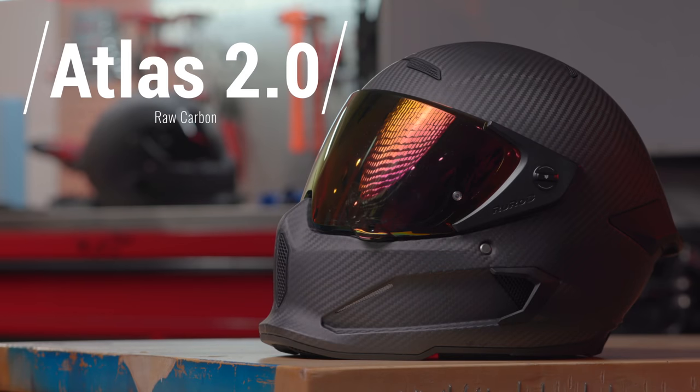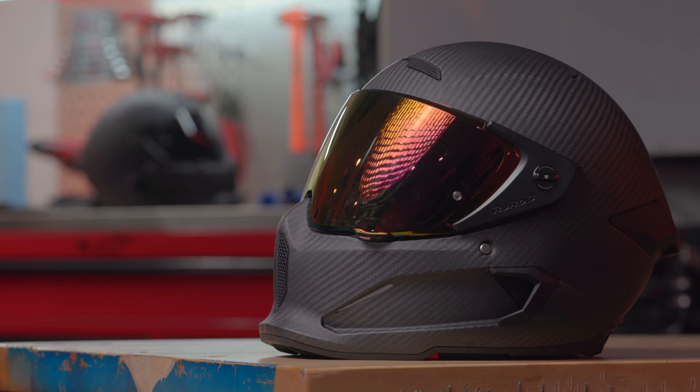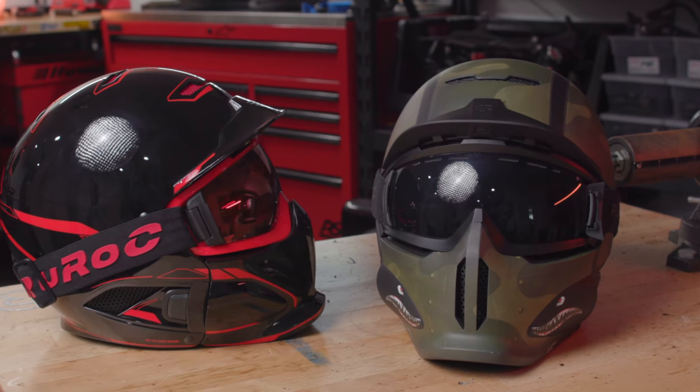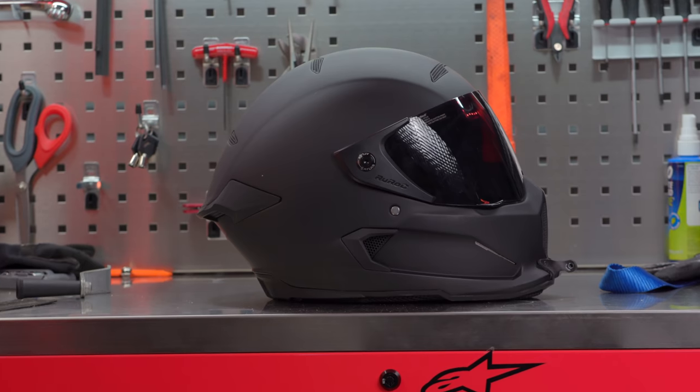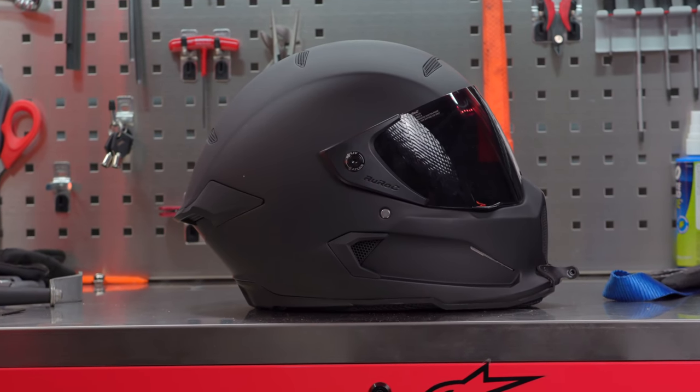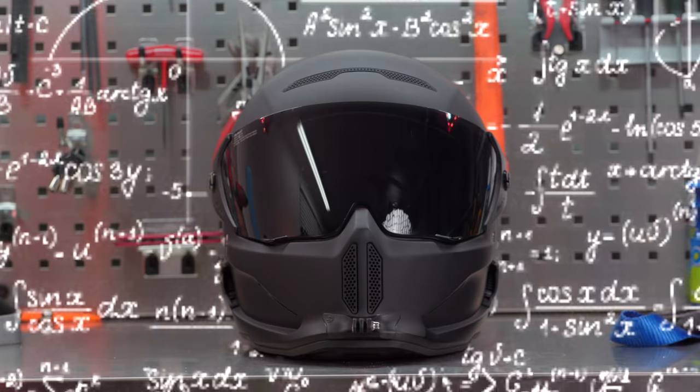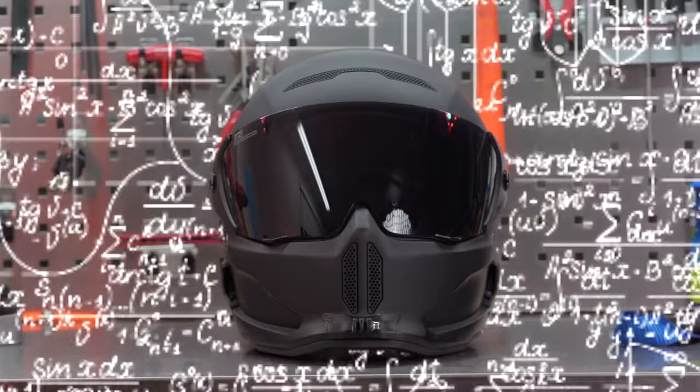Here we are with the Atlas 2.0. For any of you living under a rock, the Atlas 2.0 is the second version of the Atlas motorcycle helmet that Ruroc put out a little over a year ago. Before then, Ruroc had only done snowboarding helmets and made some really cool stuff in that area, but had never made a motorcycle helmet. So naturally the Atlas 1.0 had a couple things that needed an upgrade, but out of the gate it was a phenomenal helmet.